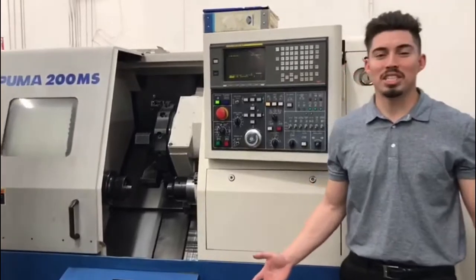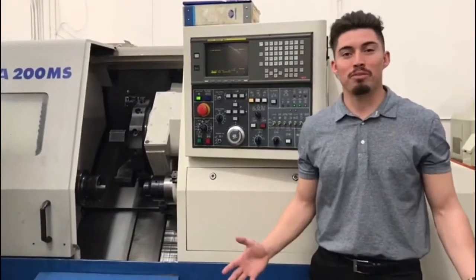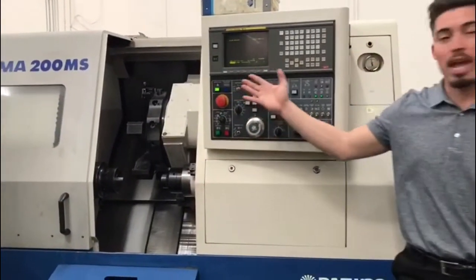Hey guys, welcome to Machine Station. I'm Joe Chavez. Today we got a great machine for you guys. It's a Puma 200 MS.